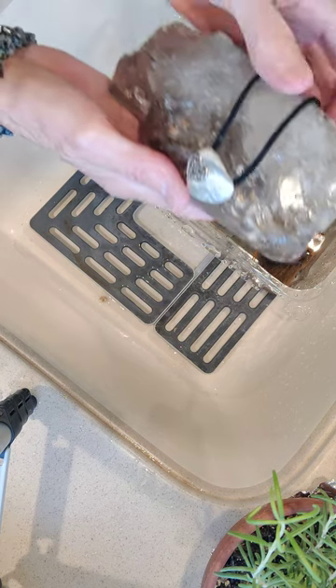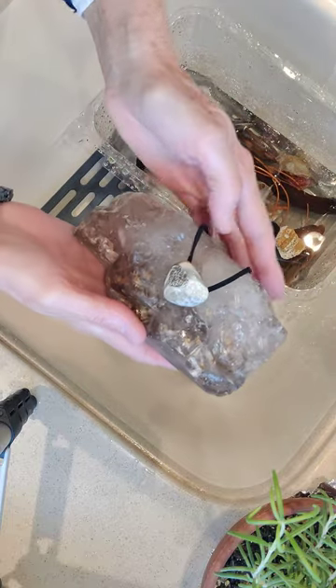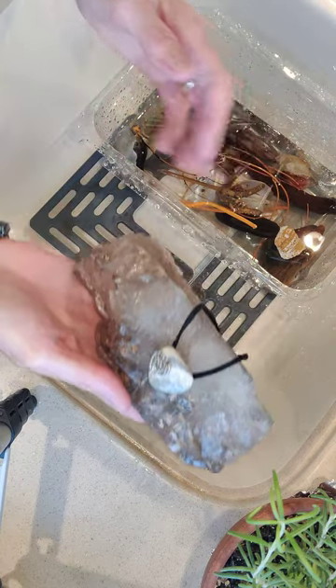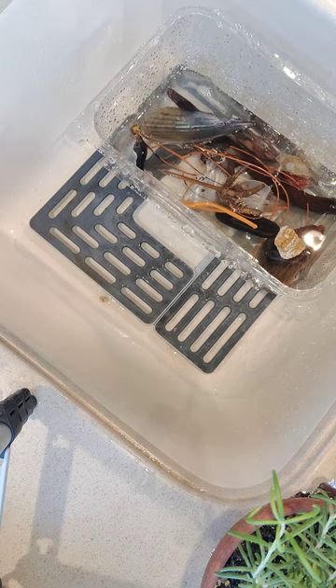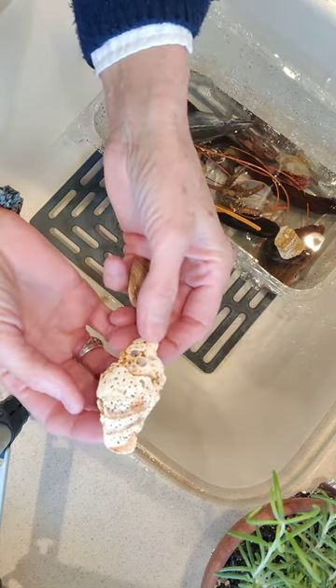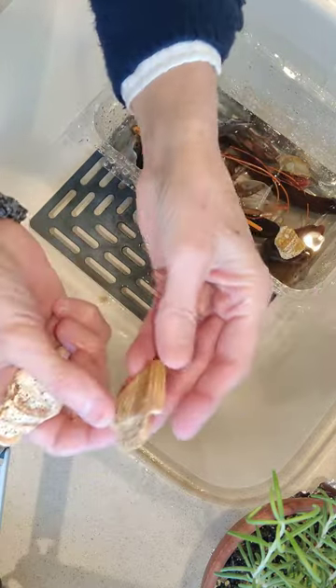Look how pretty it looks against my crystal — I just laid it on top of there. This is a Lemurian crystal. Isn't that pretty? At that beach I went to today, the state park, I picked up two pieces off the beach. This would make a pretty necklace pendant. And then I'll put my prescription symbol on the back of that.